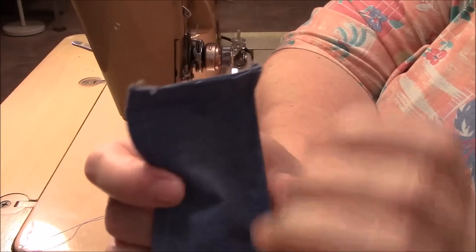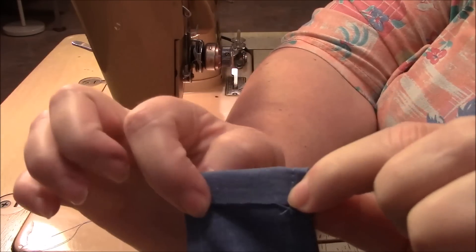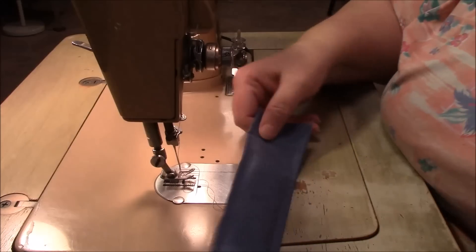Now, on each end I am going to just fold over about a half an inch and stitch that down — both sides, and on both straps.